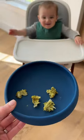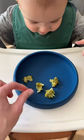Form the mixture into tots, pop them in the oven until they're golden brown, and then serve them up. My eight-month-old loves these plain, and of course my three-year-old wants to dip them in ketchup.